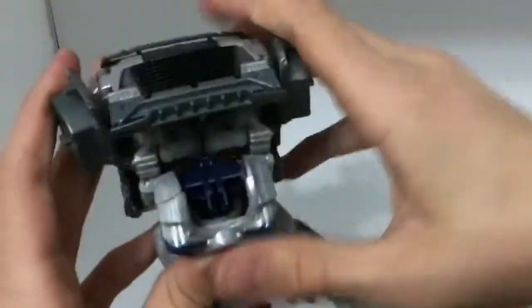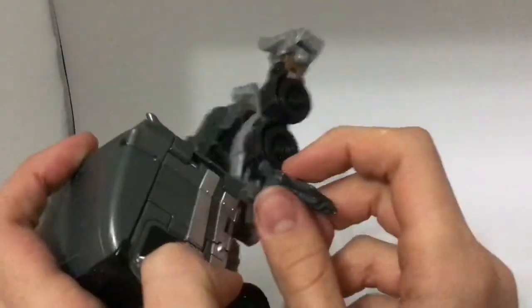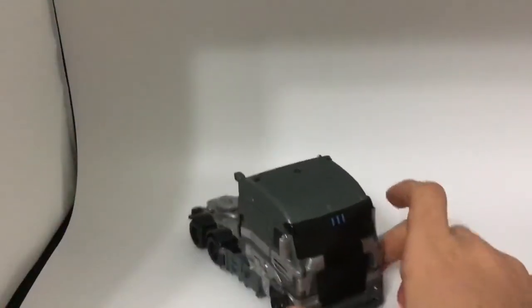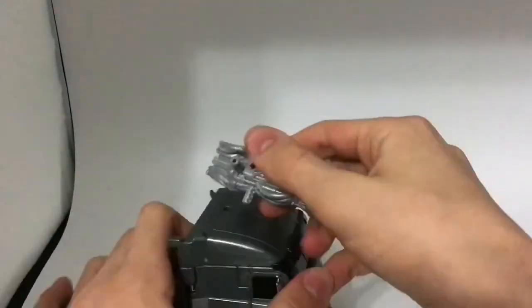Take the cab and tab it down, fold in the wheels. Then swivel this section, take the other section, and it will latch right into there. Fold the foot in and fold this section in too, then tab the feet together. Take the blaster — this grip is how he holds it in robot mode — and tab it right into that hole on his roof.